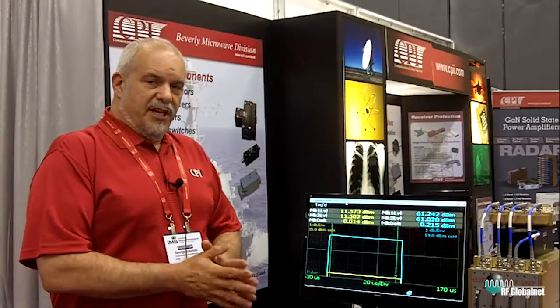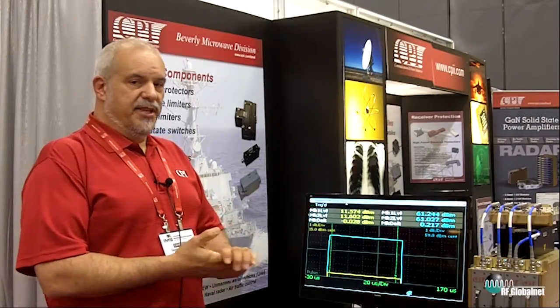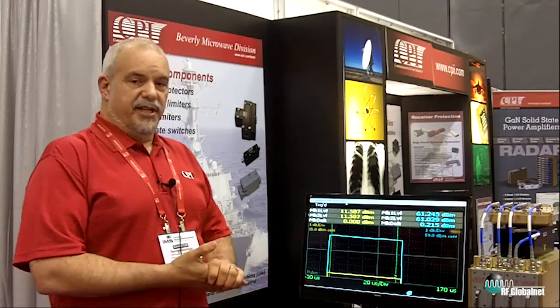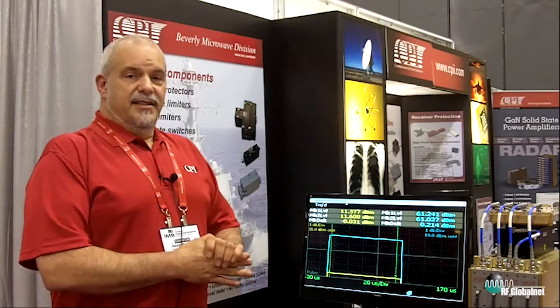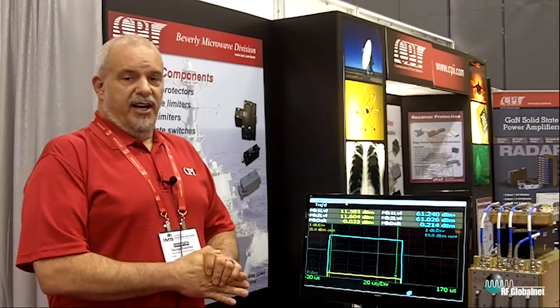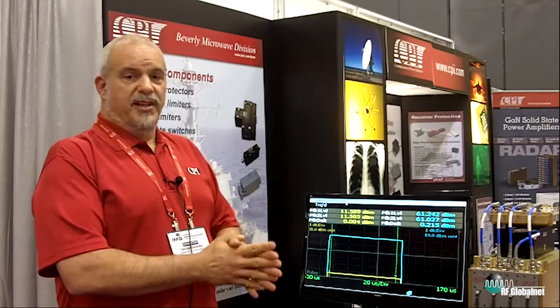We would like you to come to CPI so that we can help you marry your transmitter to your waveform generator and your power supply, so that we can provide you with the best integrated solution for your radar transmitter. Please come see us at CPI at CPII.com and RF Global Net. Thank you very much.